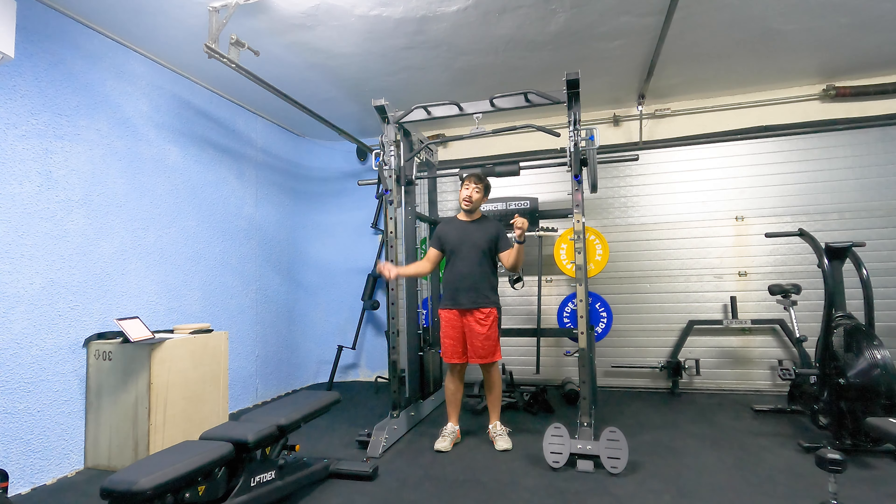If you want to go heavy, bench. Now, focal point: try to maintain stable shoulders and think about bringing your elbows together. Don't think about bringing your hands together. Elbows together for maximum chest contraction.